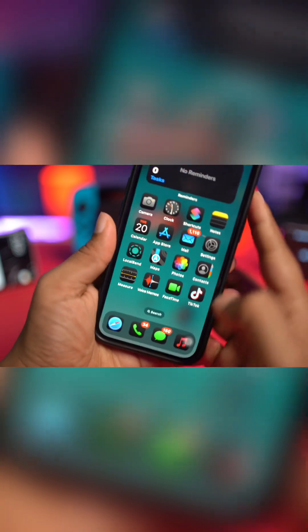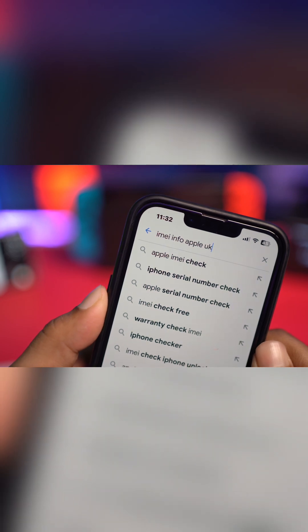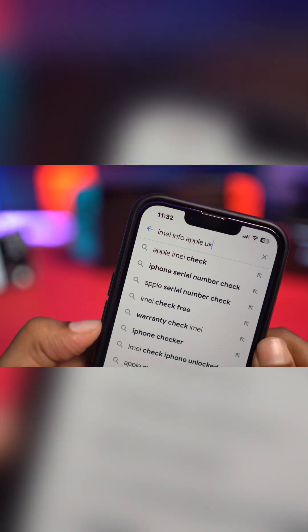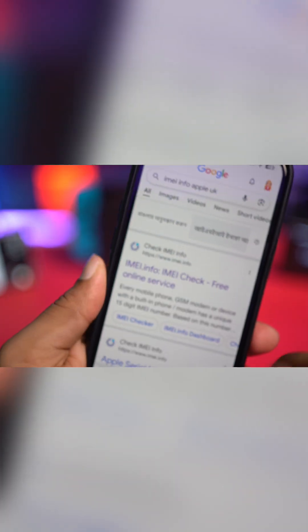If you follow this guide on your iPhone, you just need to head over to your browser and type this: IMEI Info Apple UK. So if you type this and simply tap search, it will show you this website.